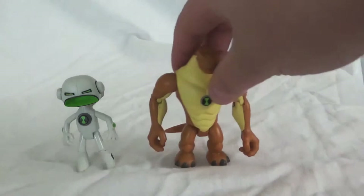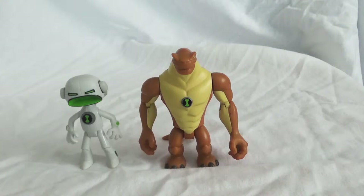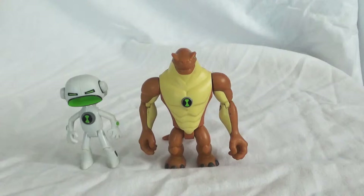The next and last figure for this review is Humongousaur — everybody's favorite, or at least Ben's favorite. As we all know, this is the alien Ben loves to turn into. But this is kind of what I'm talking about with scaling starting to lack with these Alien Force figures. Humongousaur should probably be a bit taller — he kind of looks small. I don't even think he's as tall as the Four Arms figure from the original series wave. They could have at least made him that big, but he's just a little too small for Humongousaur.